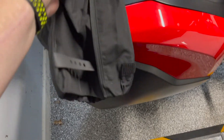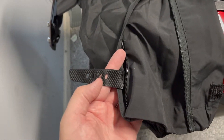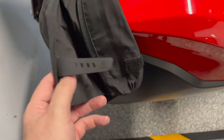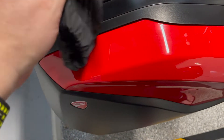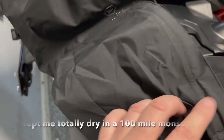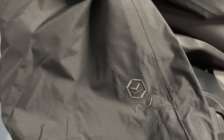One thing I particularly like about them is these two velcro straps — one up here and one at the bottom — so you can get a really nice tight fit across your boot line. It's a real quality bit of kit, as is all the Welbeck stuff that I've acquired recently.